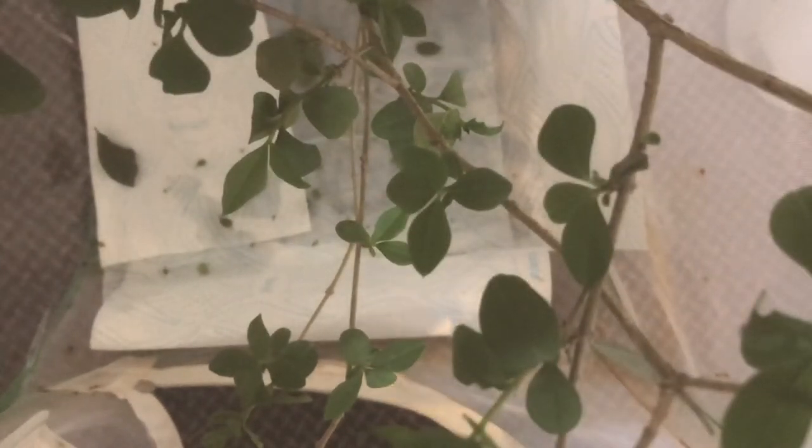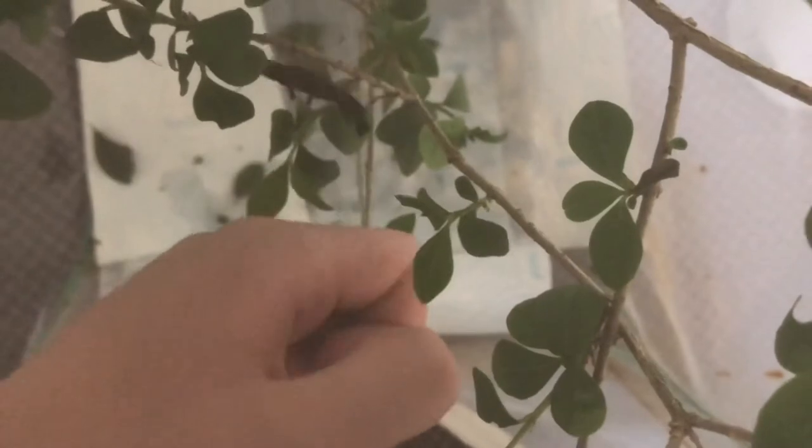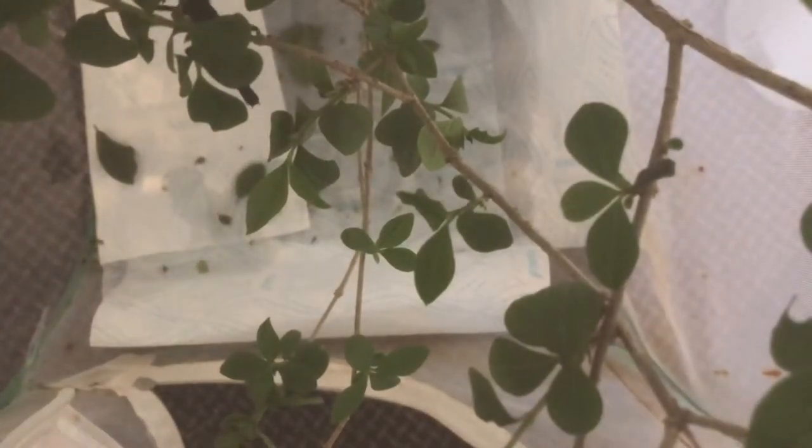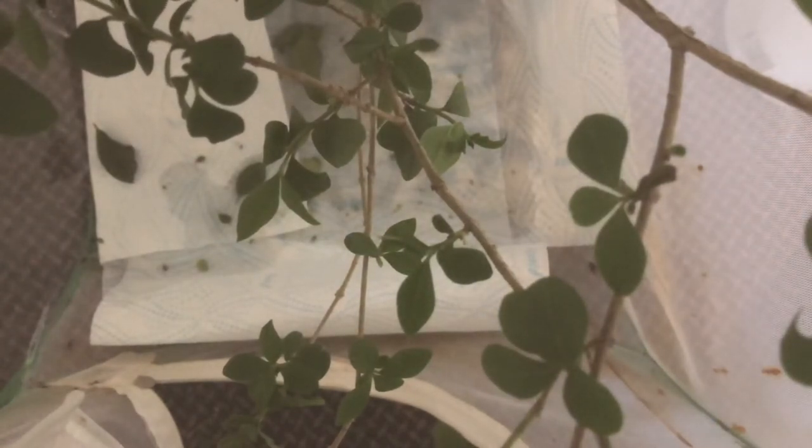Starting off with the first one, we've got a stunning sub-adult male — let's put him in. Next up we'll go for my adult or sub-adult female. She's quite a lot heavier bodied than the rest of the others in there, but they're once again a stunning species. I'm going to add in my adult males but I'll just time-lapse this because there's so many of them.